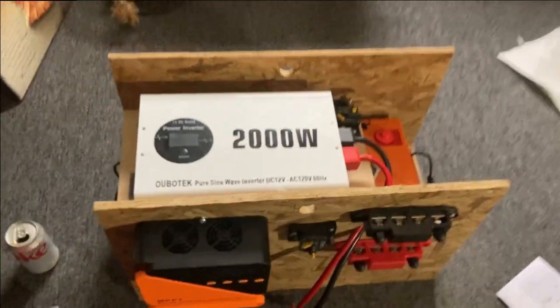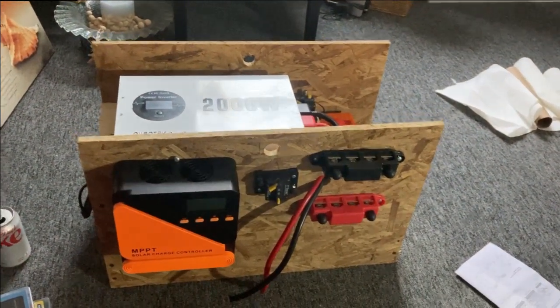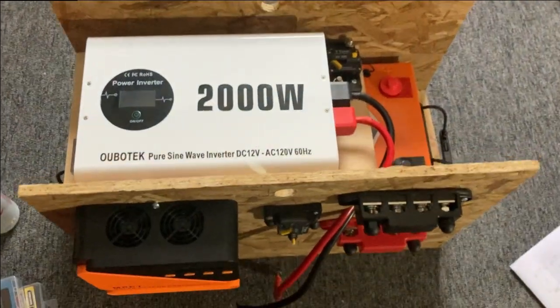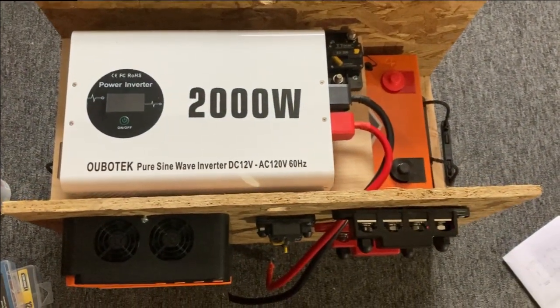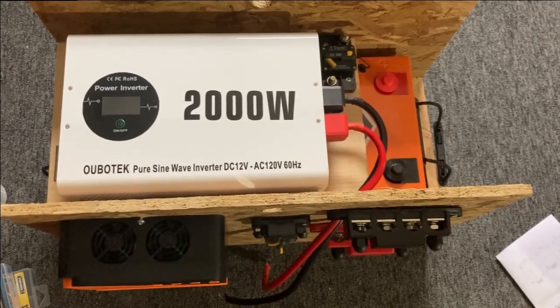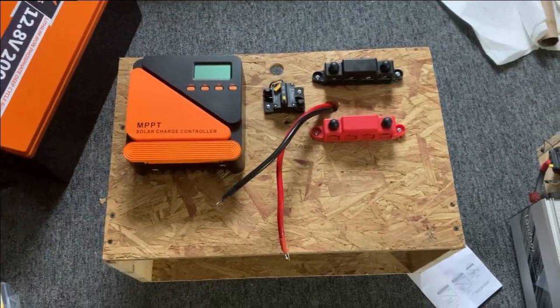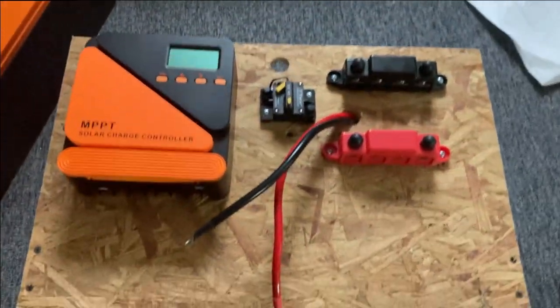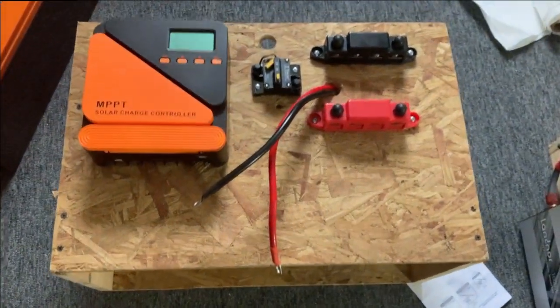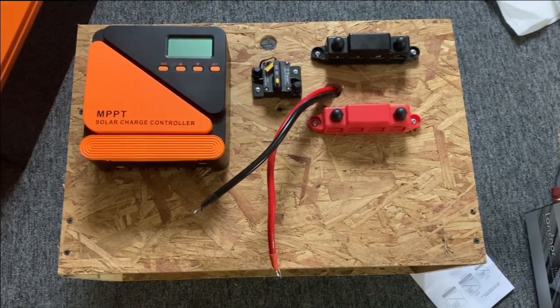We've got the layout here. Got everything mounted. Those wires aren't officially hooked up yet - I'm going to cut those to length. Let's go ahead and lift this off so we can work on it. We've got it off the battery, laid sideways so we can get underneath here and work and start wiring up these wires from the controller over to the bus bars.